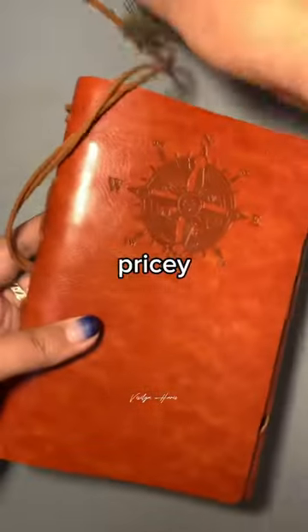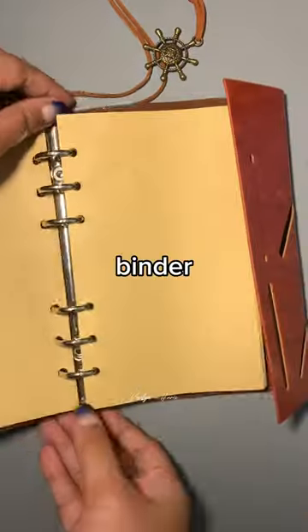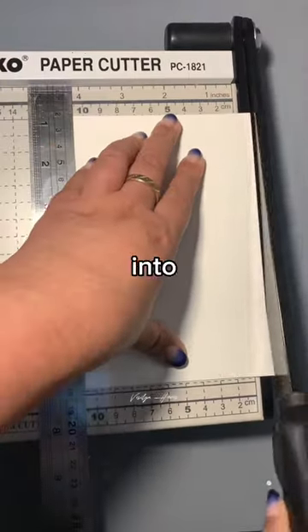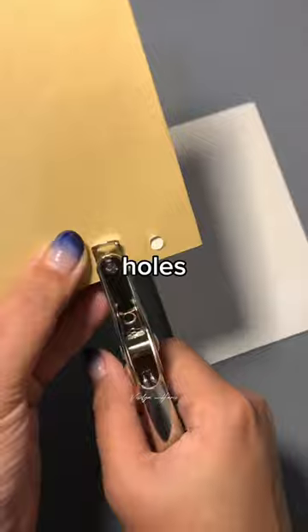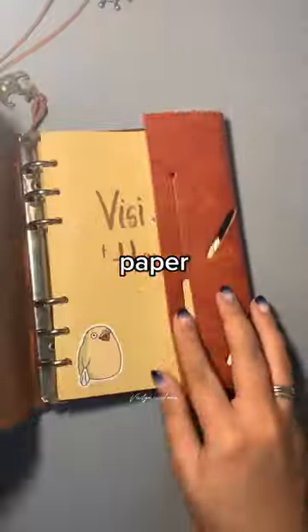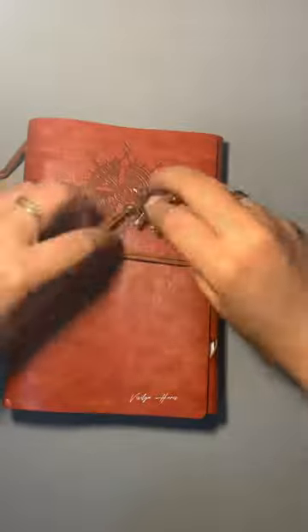Watercolor sketchbooks are so pricey, so here's a tip: get a binder, measure your watercolor paper and cut it to binder size, punch the holes, and then you can fill it with as many sheets as you wish. You can also mix it with sketch paper or whatever. Subscribe for more.